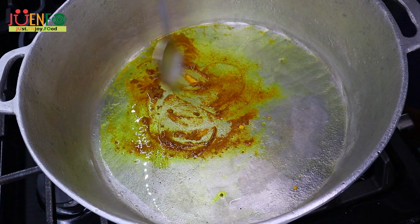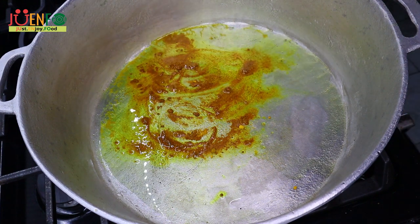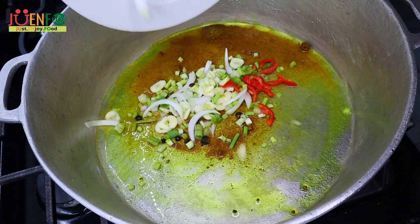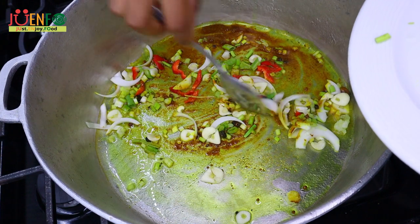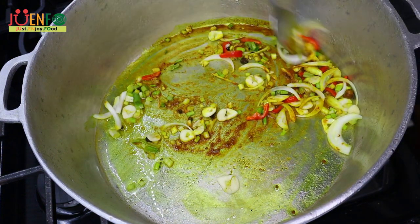I'm going to saute the curry on low heat for 30 seconds and then add my fresh seasonings, which consist of onion, garlic, scallion, crushed pimenta, and scotch bonnet pepper, and allow them to saute for another 15 to 20 seconds. The scotch bonnet pepper is optional — just leave it out if you can't take the heat, or you can just add it whole.